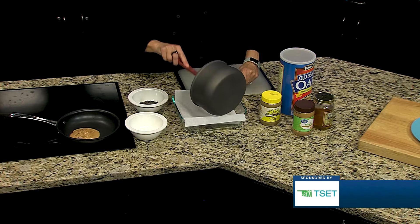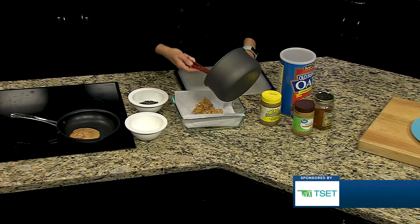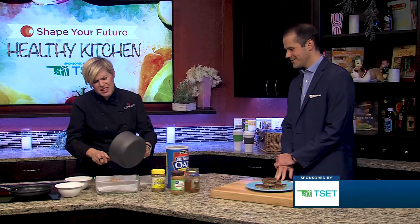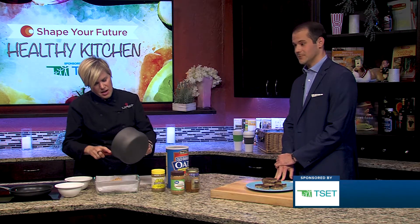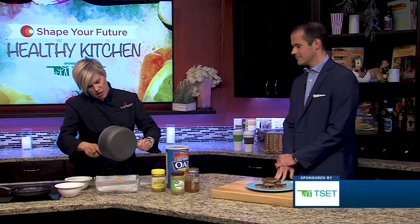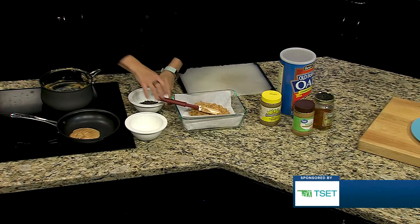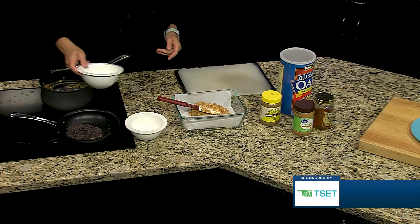This is going to be a great snack. So instead of a Reese's peanut butter cup for Halloween coming up, we're going to do something a little bit different — no preservatives and weird chemicals that you don't know what they mean. So we're going to get this all in here, and then you're going to mash it down. In the meantime, we have more peanut butter in our little saucepan with some chocolate chips.